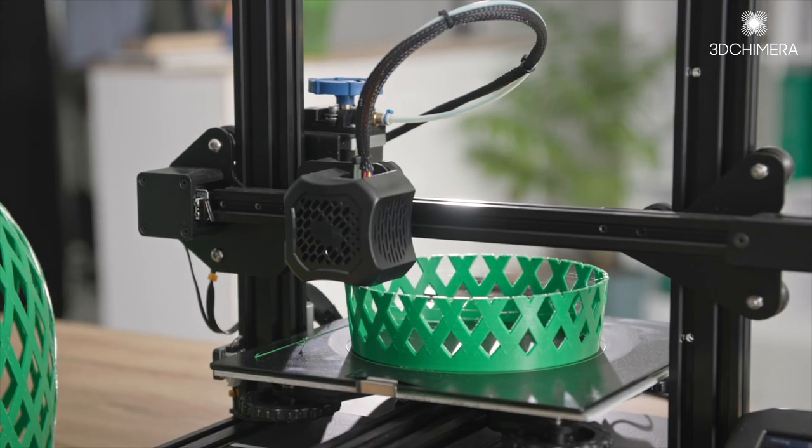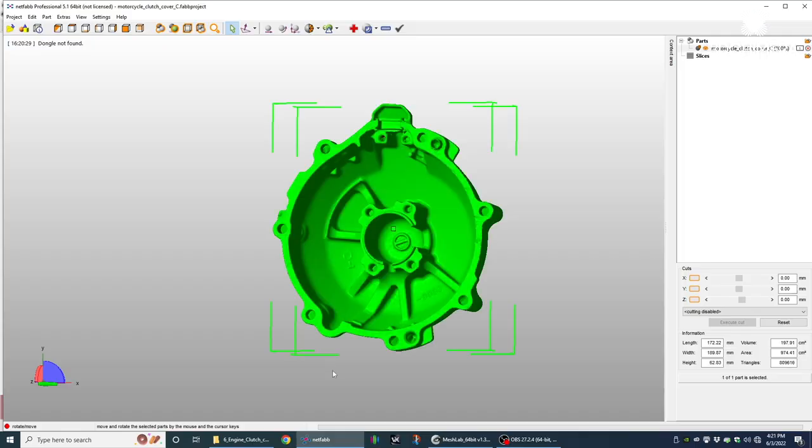I looked everywhere, but unfortunately either one place does the scanning or the other place does printing and can't do the alterations to the 3D files. Thankfully, I found 3D Chimera. They work in the 3-3: 3D printing, 3D scanning, and 3D CAD — anything relating to that.